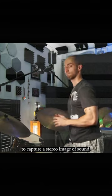Overhead microphone, XY configuration. The XY method is one type of microphone configuration which uses a coincident pair of microphones to capture a stereo image of sound.